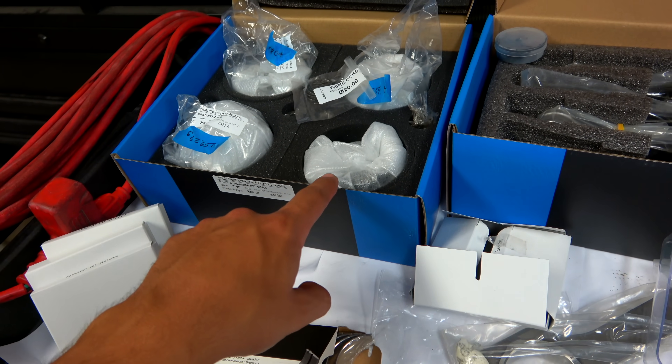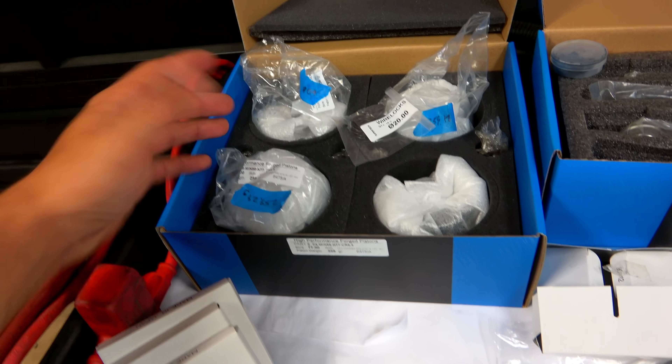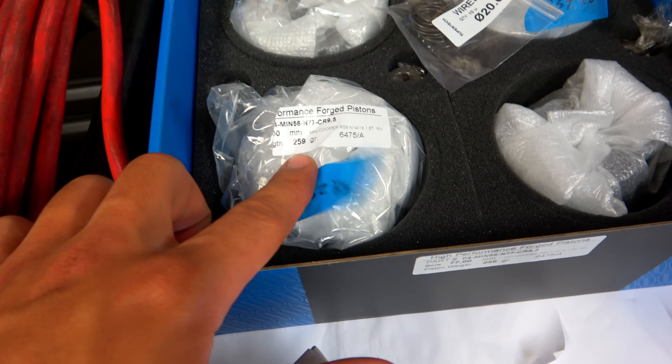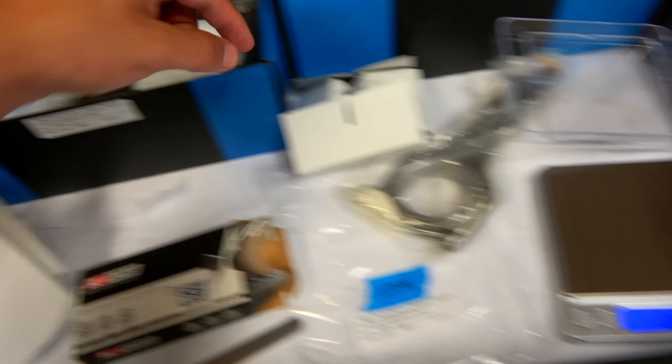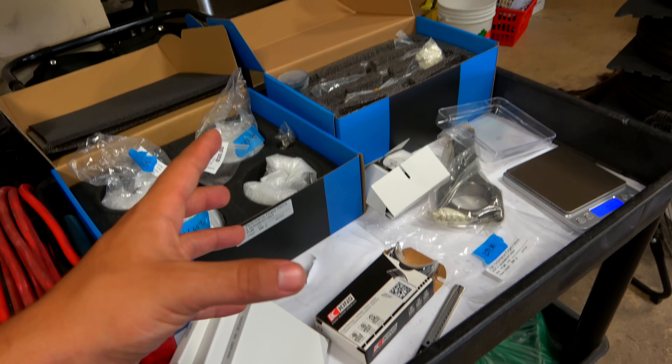What we're going to be doing is making sure every single one of these pistons is the same weight. If they aren't, we're going to remove weight from them so we can make a very precise engine. All these pistons are listed at 259 grams — they all should weigh that — but they are very minutely different, and you can see that when you throw them on the scale.